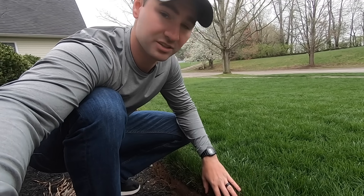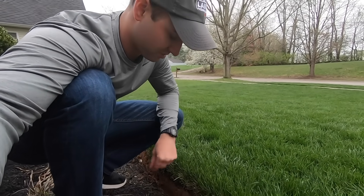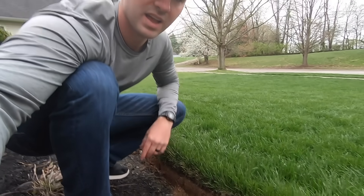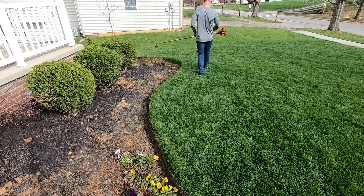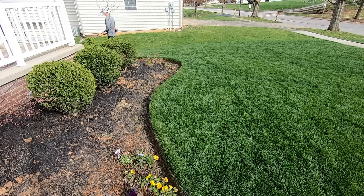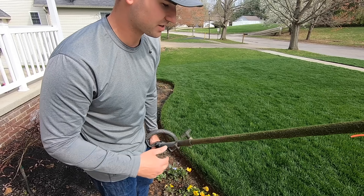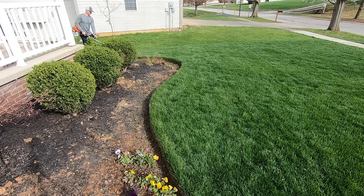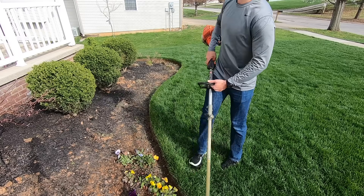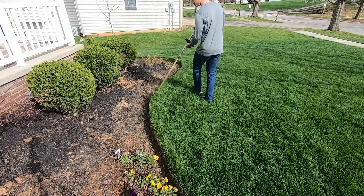Once you have your beds edged with the half moon edger, it looks really good — very crispy. But you do have to maintain it throughout the year. You'll get grass blades that grow over the edge, like right here, so I want to show you how I maintain those with my string trimmer. I like to walk with the edge of the bed to my right because my string trimmer spins counterclockwise and throws clippings to the left — this way I'm not throwing clippings into the bed. Then I come back through with the string trimmer turned upside down, strings facing straight up and down, and walk to the left trimming the edge of the bed.